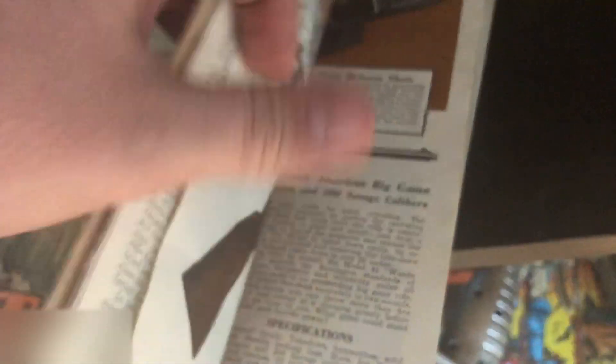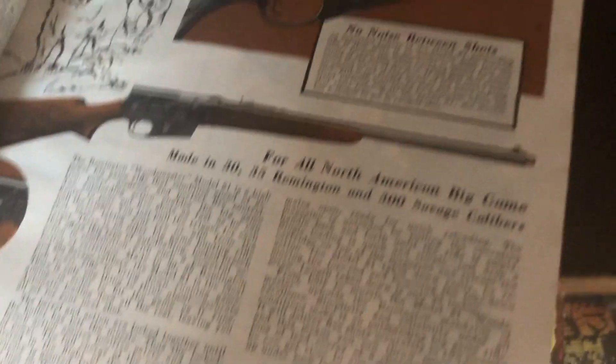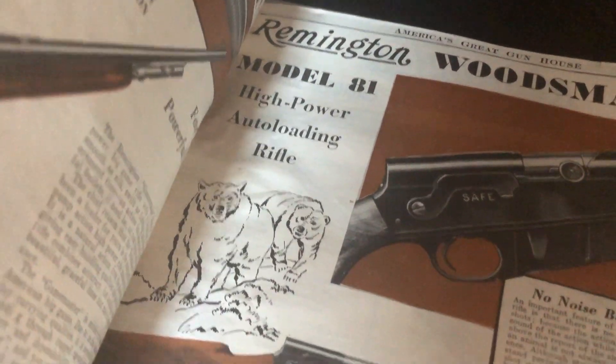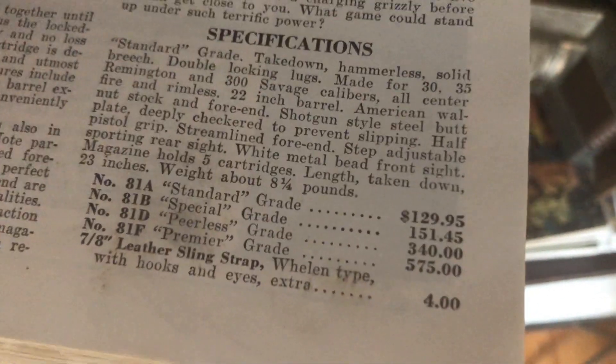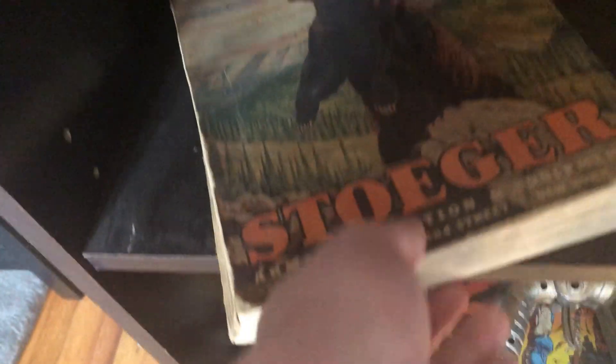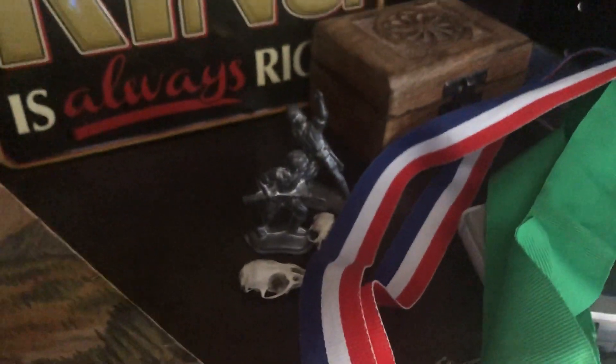Got a skull here and an old Stoeger catalog — these are awesome old catalogs where you could order guns. Let's see if we can find a price — yeah, $55 back in the day. In the early editions, illustrators were doing really well because someone actually had to paint and draw all these guns. You can see the Model 81 High Power Auto Loading Rifle with some bear imagery. Standard grade was $129 and the premiere was $575. They used to have double barrels like the 470 with engravings and everything.